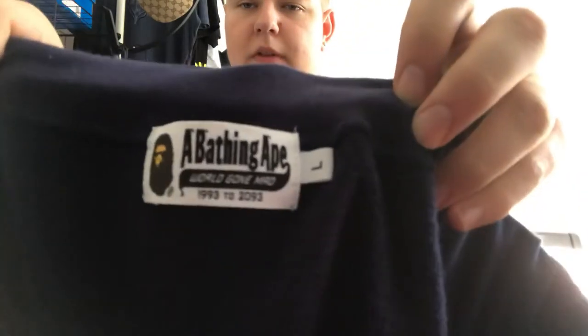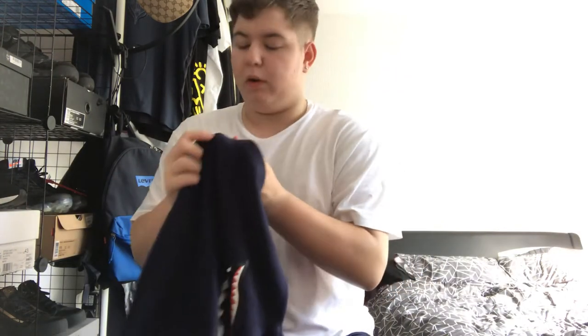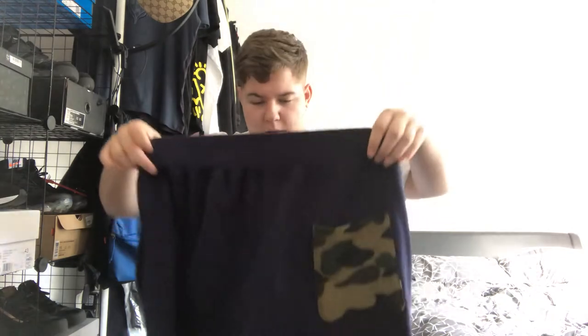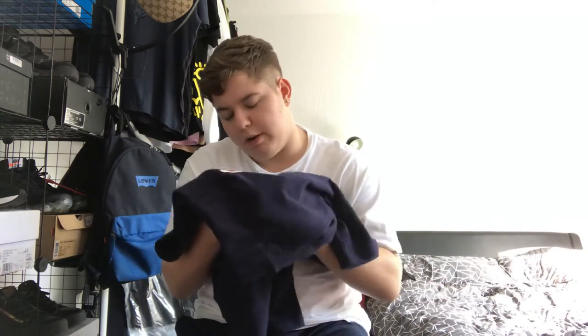We've got the Bathing Ape tag with the large on the inside, and then on the bottom of the shorts you've got the ape head — I think all BAPE items have the ape head, or most of them anyway. Overall these are such a nice pair of shorts for summer. You just walk around in them knowing you've got a nice pair of designer shorts. I'm really looking forward to wearing these.